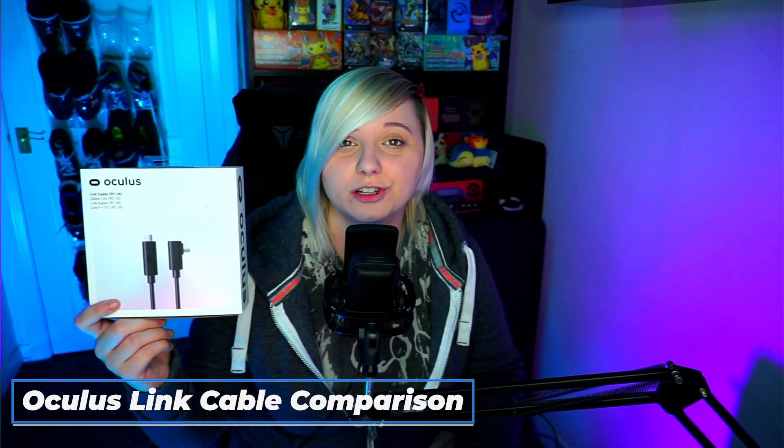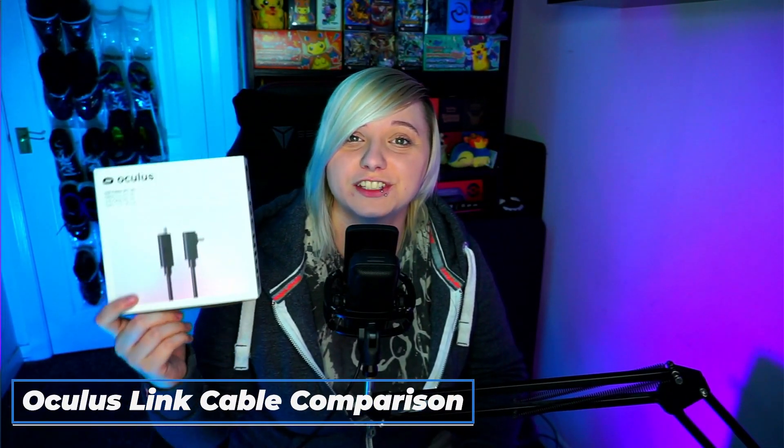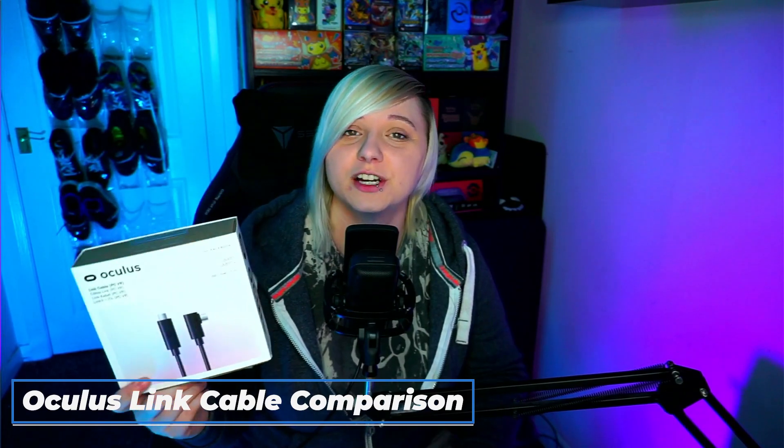Do you need to buy yourself the official Oculus Link cable or can you just get away with a cheap £20 one from Amazon? We're going to be comparing these two cables in terms of performance and build quality to find out what would be the best cable for you.